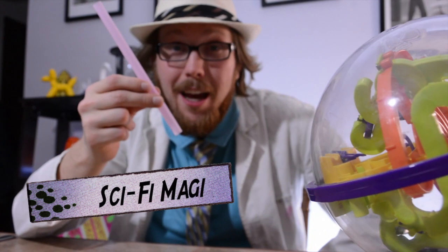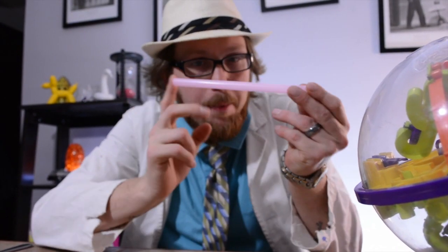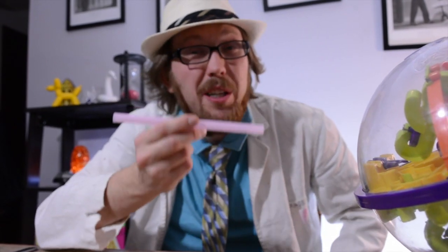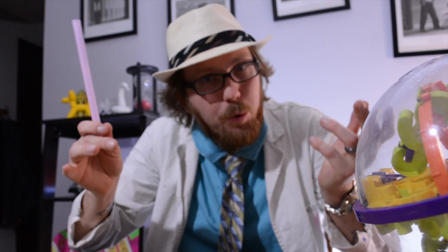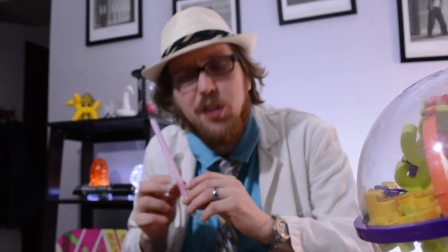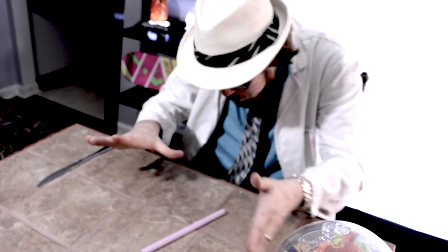Hello and welcome to Sci-Fi Magi. Today we're going to talk about levitation — the idea of suspending an object in midair without any material structures holding it, so it would remain aloft, floating. We're not talking about psychokinesis, which would be manipulating or moving objects with the power of the mind. That is something different, but somewhat similar. Today we are going to talk specifically on levitation.